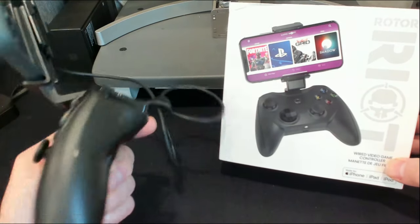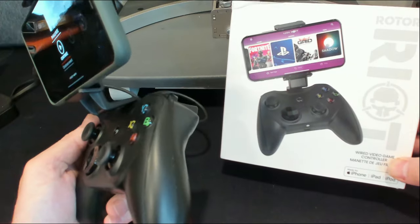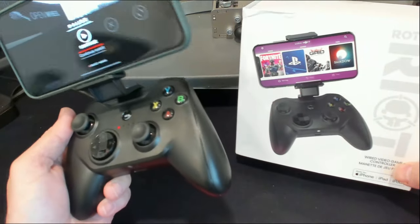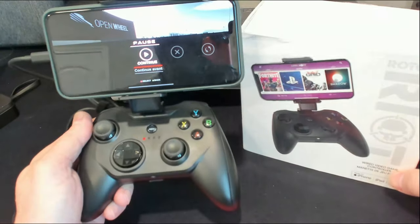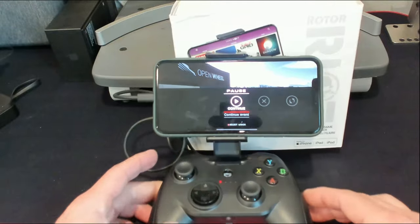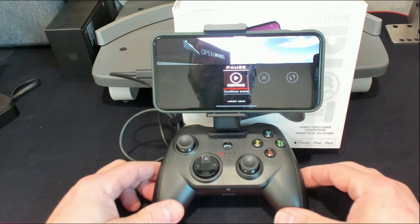Very, very good controller. It's console quality in my opinion as far as the way it reacts to in-game playing. Hope you enjoyed this — until next time, we will see you on the track. I'm out.